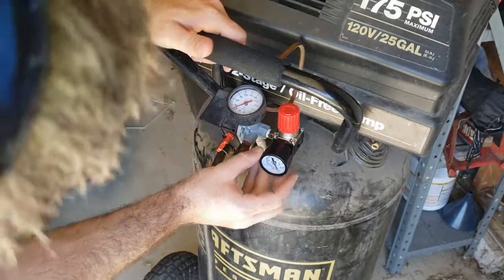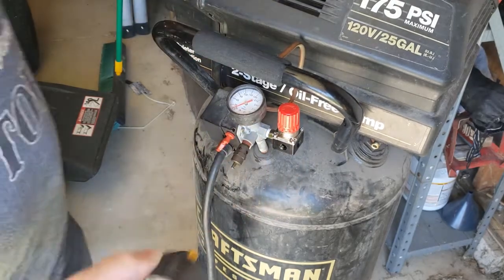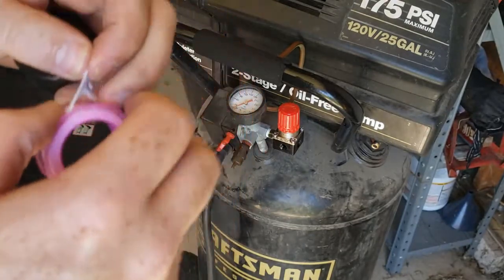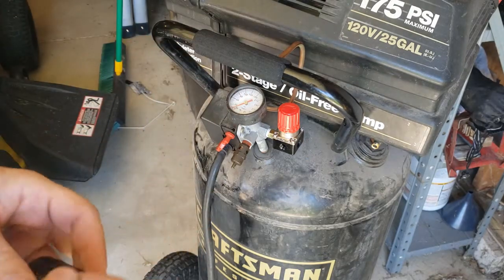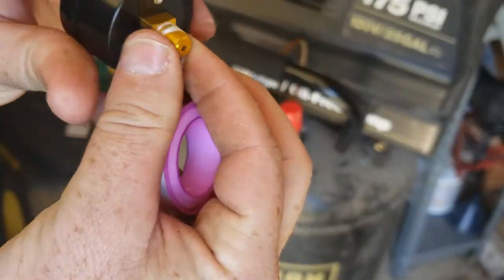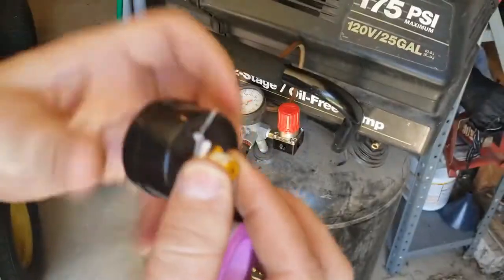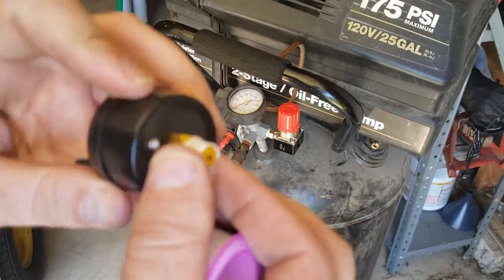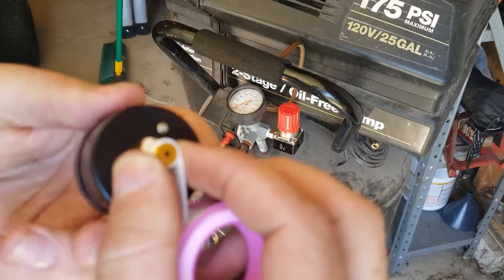The gauge on this one is going to be straight out at you, which is fine. It's not exactly like the OEM one was, but it was the right price. You know the nice thing about not having many followers? If you hear music in the background, I don't get demonetized because I'm not monetized. I hope you guys are doing well on a side note here.